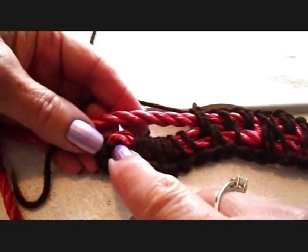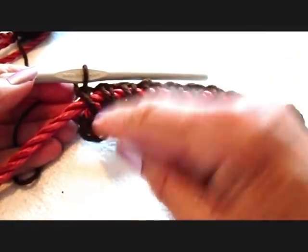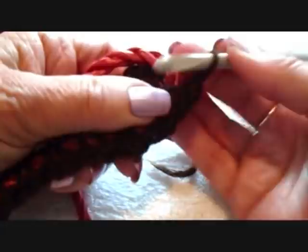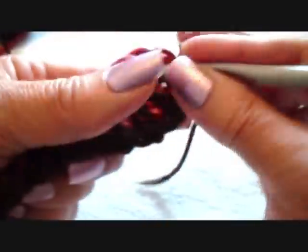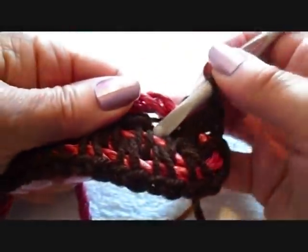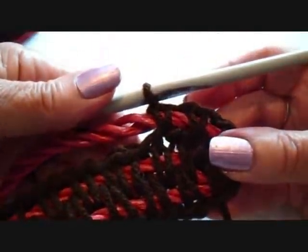I'm just going to go down off camera and then come back and show you how to do the subsequent rows. I made it down to the ends. Now I'm just going to curl this around, chain one, and start working into the stitch of the yarn. I'm going to single crochet in there, chain one, single crochet, chain one, single crochet.